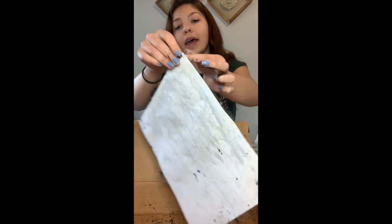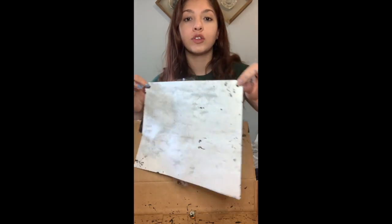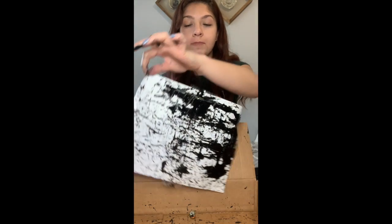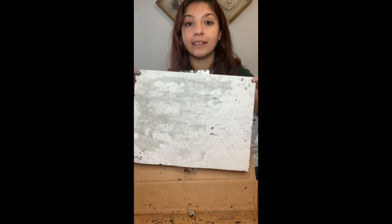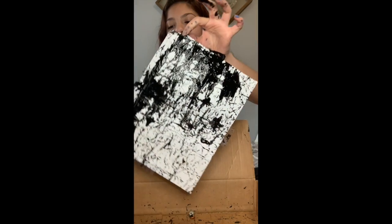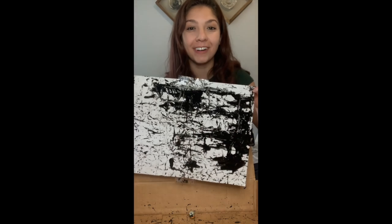I recommend having your drawing or printout version on the back, so you flip it over and do all of the marbleizing on the front. Then when it's dry and you're cutting it out, you can see the outline a lot easier since there's no black paint covering it. So that is how you do some marble painting — or M&M painting — to make your own unique zebra design. Have fun guys!